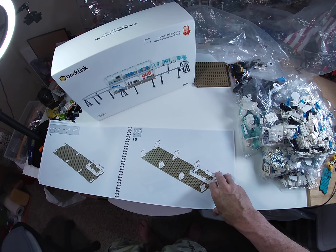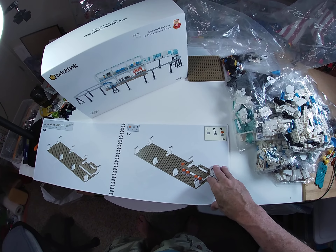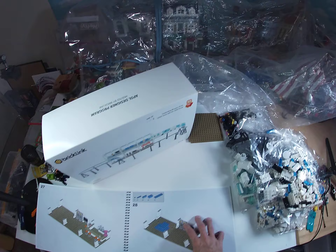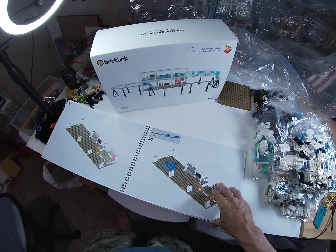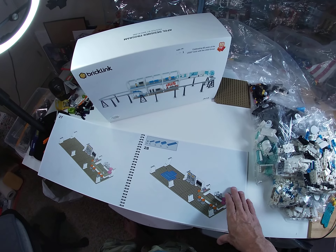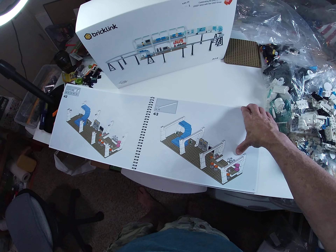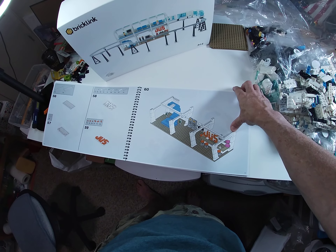I think I'll go ahead and just build what you see here, then I'll work on getting the motor in there so I can run this thing. Then I'll worry about the design we're going to have in the city. I really want it to just go from one end back to the other. I believe there's something you can buy with a sensor that, once it passes by and hits that sensor, it reverses the motor and runs it the other way.